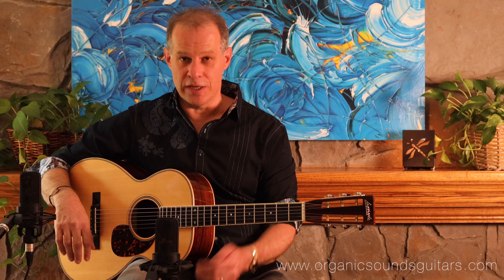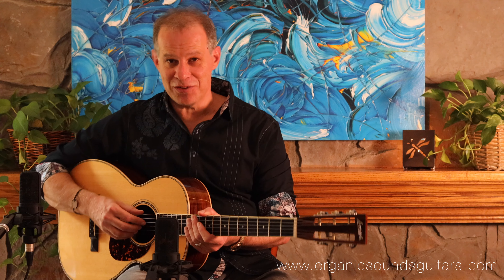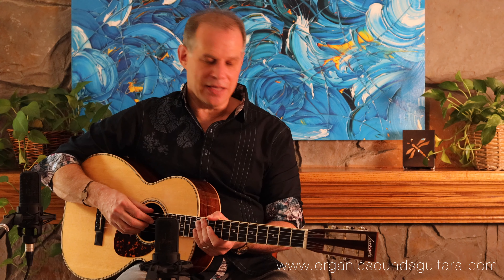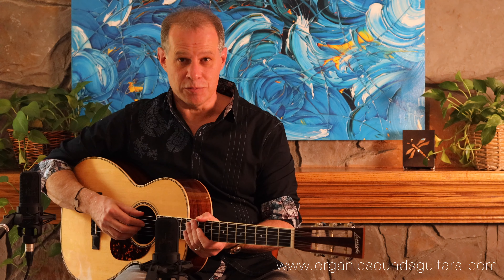If you have any interest, please reach out to me. The website is organicsoundsguitars.com. You can leave me a message, give me a call. I'm happy to talk to you about this instrument or any other instrument that I have in right now. Thank you so much for watching. Stay safe out there. And again, this is the Larrivée 0060R from 2002.